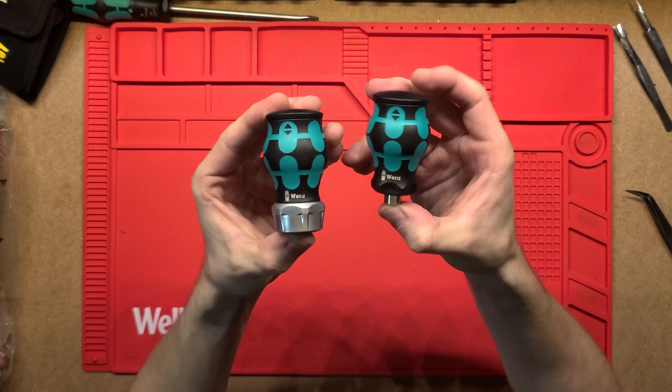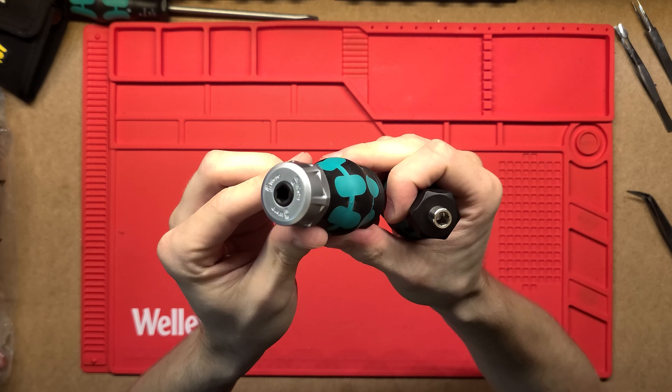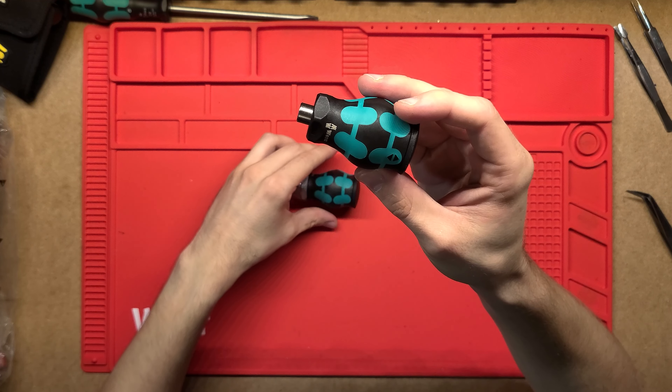G'day! These are the Wera Stubby Screwdrivers. We've got one of them as just a normal screwdriver, and then this one here has a ratcheting set out the front which makes it really nice and easy to use. Let's have a look at this one first.